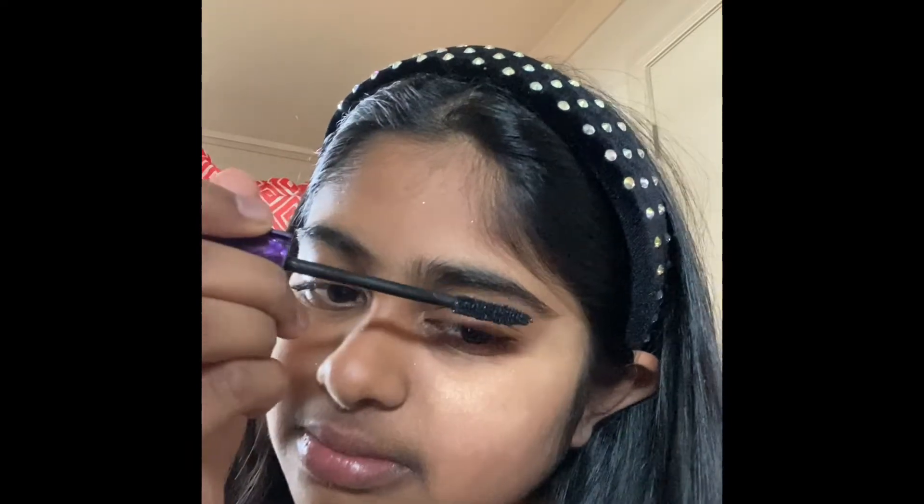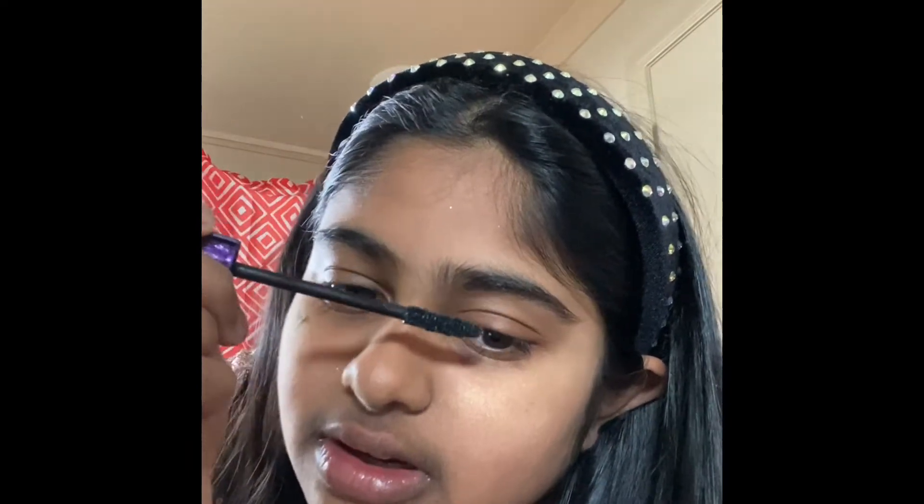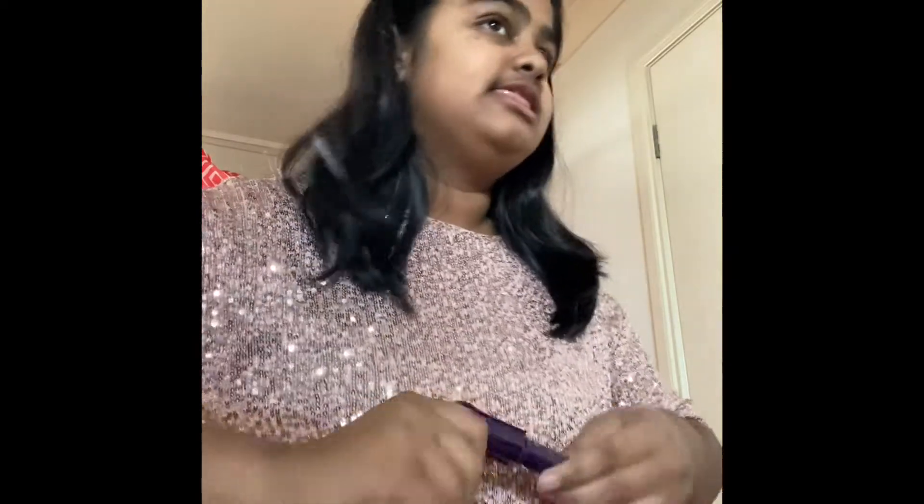I'm just gonna open it and carefully apply it. I ruined myself. Okay, so I'm just gonna do these eyelashes first — not too much. Now to fix that, cause it looks horrible, I know why I'm going to need to cover it.